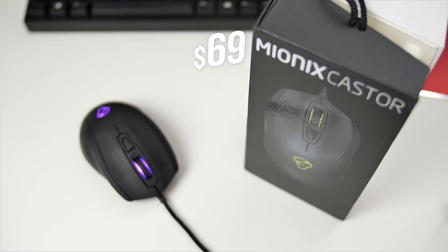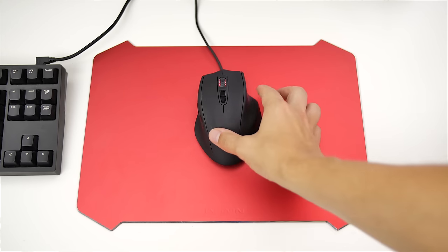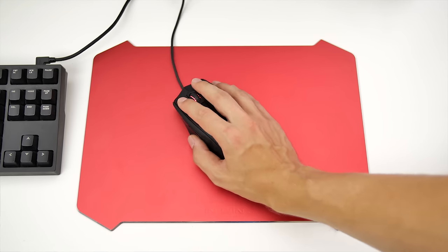This is a $69 mouse that has perfected all of the elements when it comes to just being functional. I've been using the Neos 7000 as my daily driver for over a year now, and when Myonyx told me confidently that I would be replacing the Neos with the Caster, I didn't know what to think about that until I opened it up.